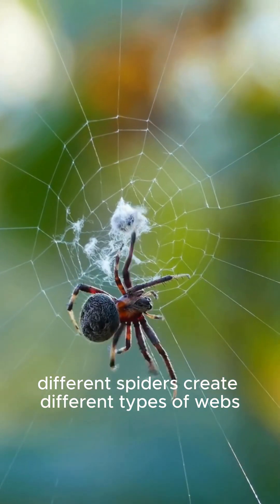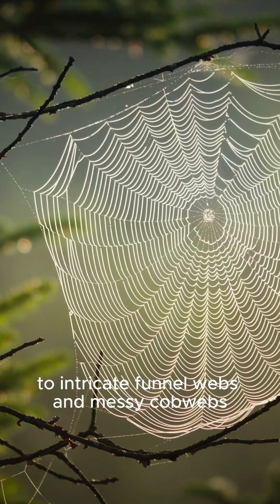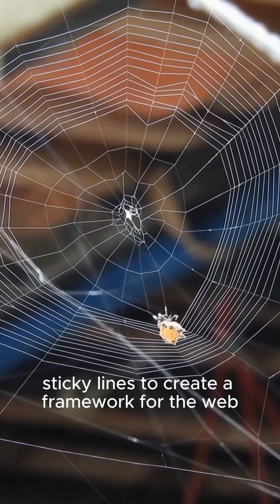Different spiders create different types of webs, from the classic spiral-shaped orb webs to intricate funnel webs and messy cobwebs. Some spider webs have sticky silk to catch prey, while others use non-sticky lines to create a framework for the web.